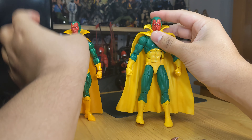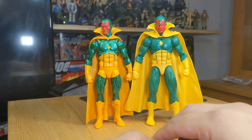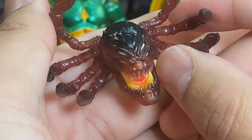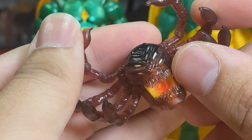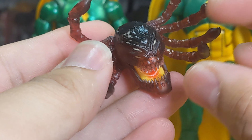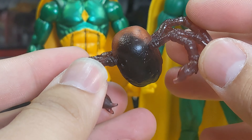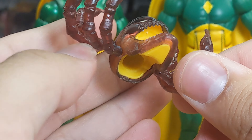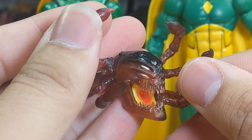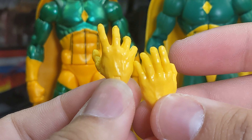Taking a quick look at accessories — I'll stand them up side by side with the old retro carded version. The build-a-figure piece looks very cool. I don't know enough about this villain, but the sculpt looks great. It's a shame I'm not too interested in the other characters in this wave, otherwise I'd complete it. This is just going to go into my bag of incomplete build-a-figure pieces.